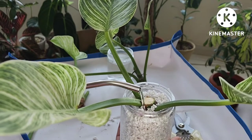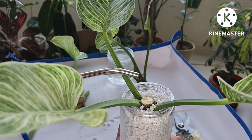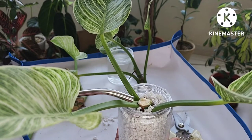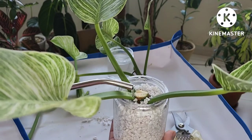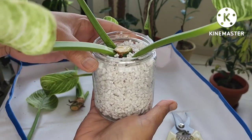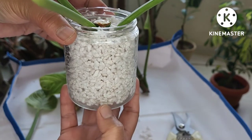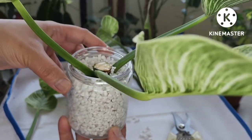Make sure that the water is just enough for the perlite to become moist, and then just check it from time to time if there's still a little water at the bottom of your propagating vessel.